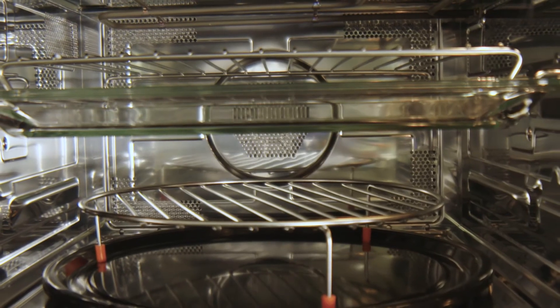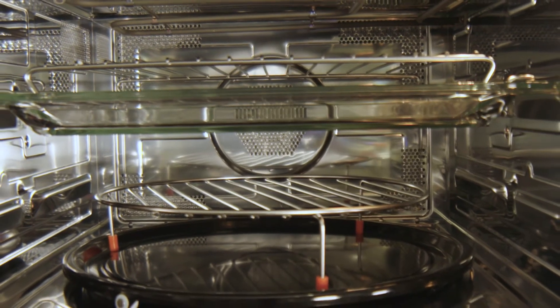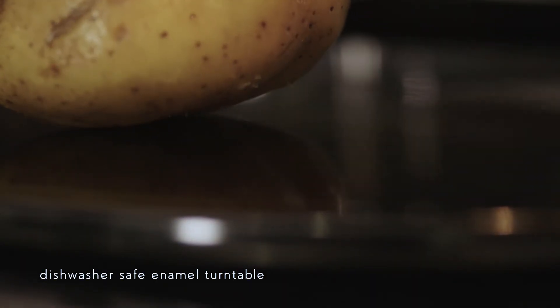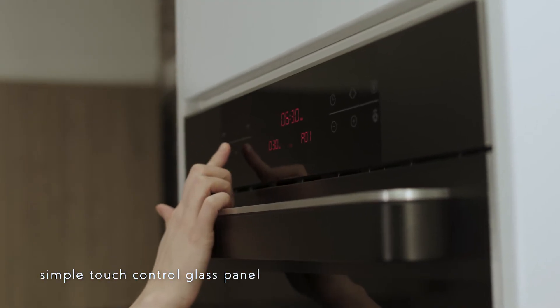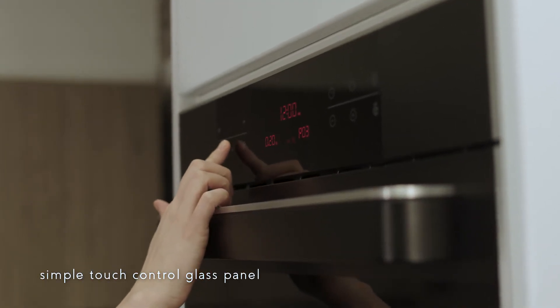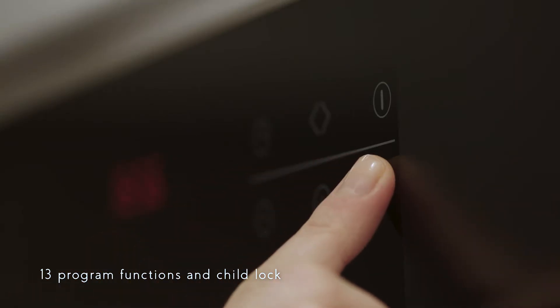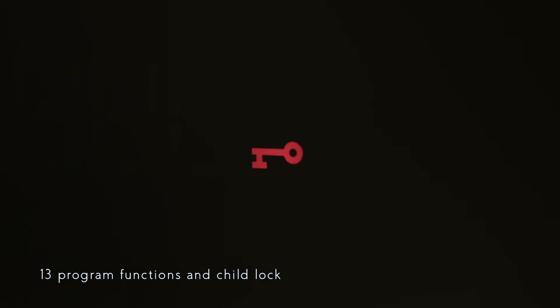Inside it has two shelves and an enamel turntable which is dishwasher safe, allowing food to be placed directly onto it for cooking. It's controlled by a simple touch control glass panel which gives you access to 13 program functions and has a child lock for built-in safety.